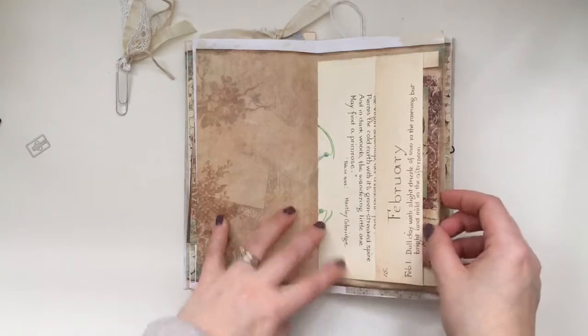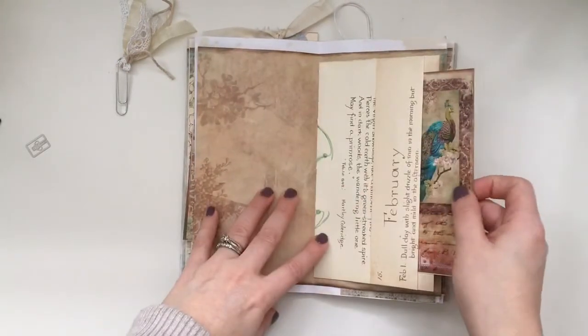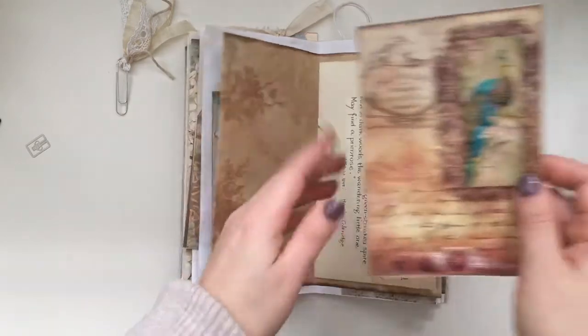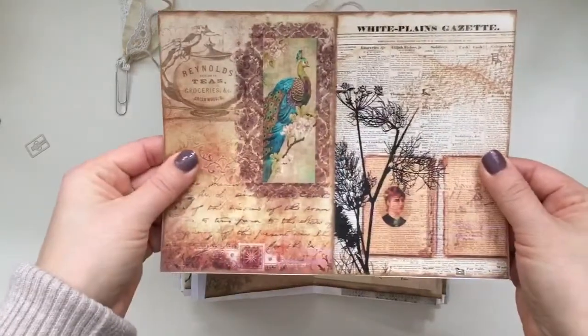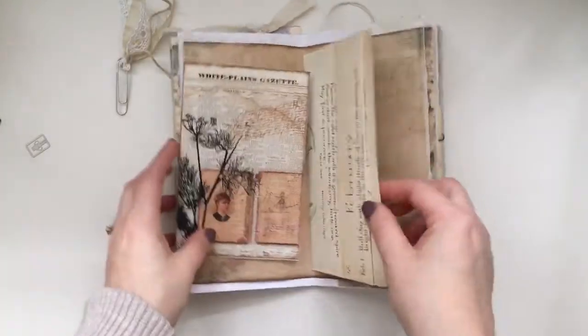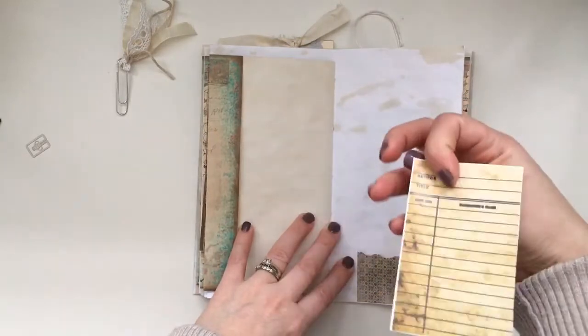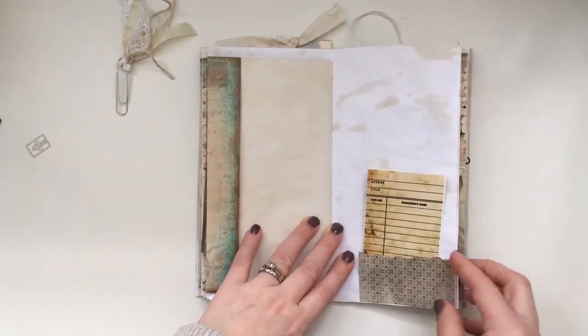So here's the center of the signature — again you can do so much with that. I made a pocket here with the Edith Holden book and this is part of the kit as well. This is from another kit but I thought it went well — I just made a little tuck spot here.